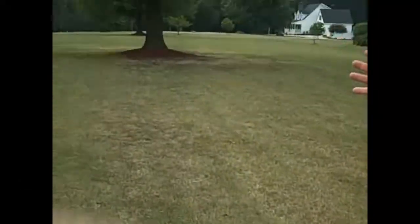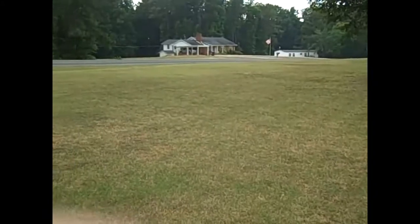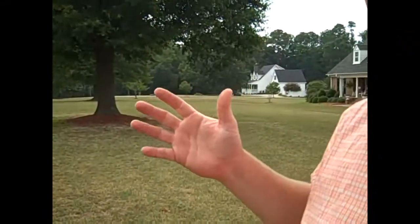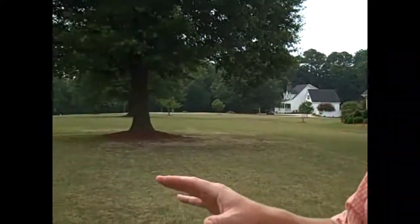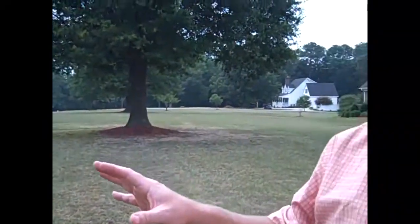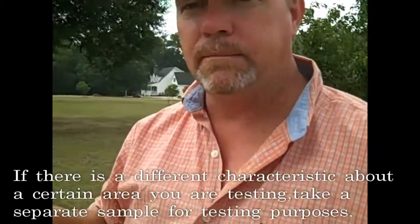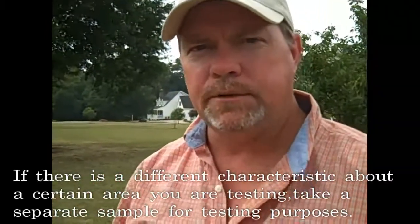If you look around the yard, it's a pretty big yard. The front yard of this home is fairly even and level, so you could probably take one sample off of this front yard. If it's a little too big or something changes — you've got some side slope — you may want to pull a different sample. Anytime there's something different about an area, you want to pull a different sample.